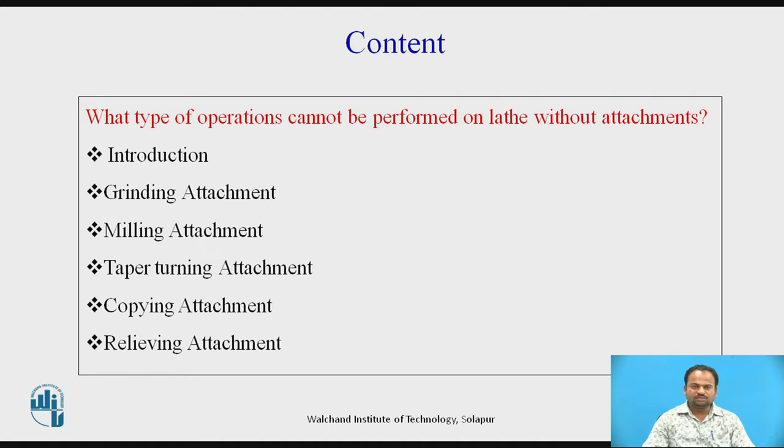Before going to discuss the attachments of lathe machine, let us consider what type of operations cannot be performed on a lathe without attachments. The operations that cannot be performed on a lathe machine without attachments are grinding, milling, copying, and relieving. This type of operation cannot be performed without attachments.